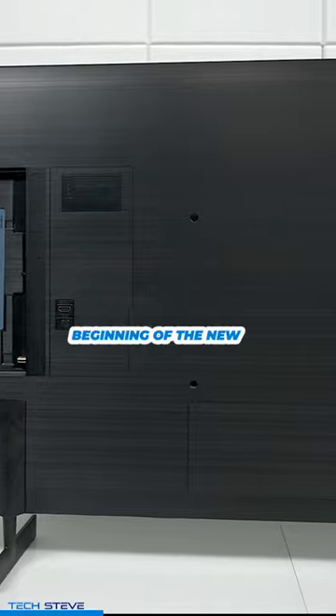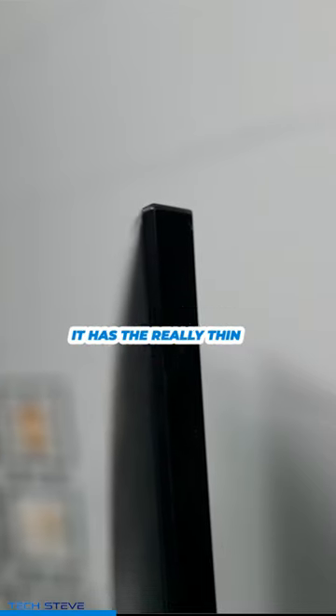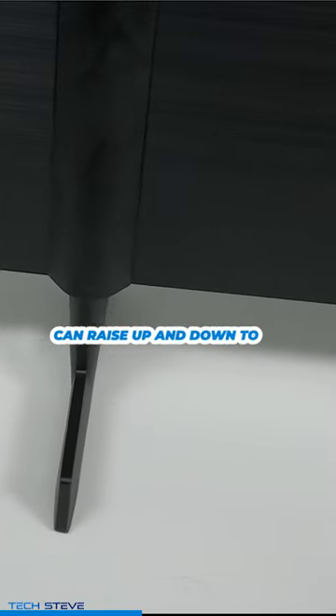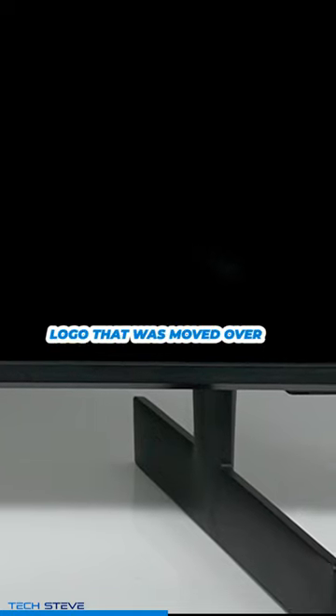This was the beginning of the new design for Samsung. It has really thin bezel edges, feet that you can raise up and down to adjust it, and the Samsung logo was moved over to the side of the television.